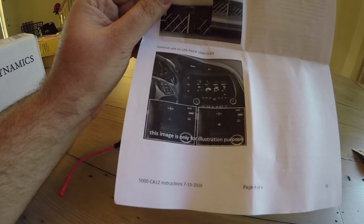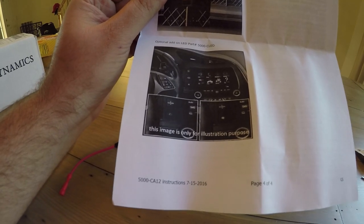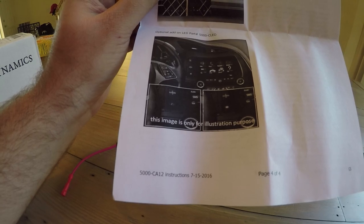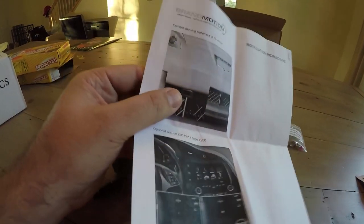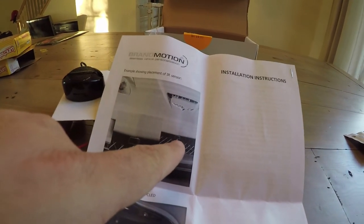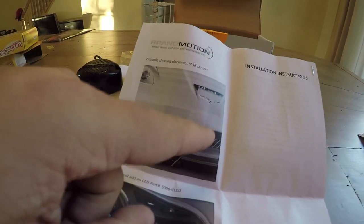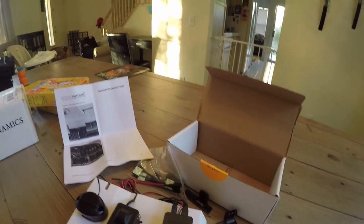You can see in the manual where people typically put the sensors — it's for illustrative purposes. They also mention an optional add-on LED module below the start button on old Corvettes, which this kit doesn't include. You can see in the zoomed-in image of the front bumper that the IR sensor is mounted underneath the front grille. I'm going to put mine a little bit lower and see if I can get away with that.